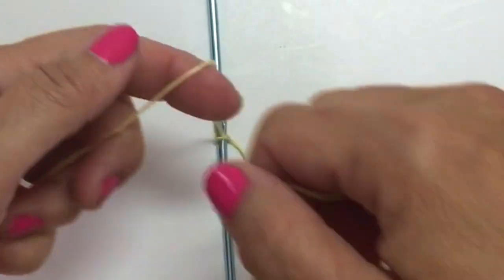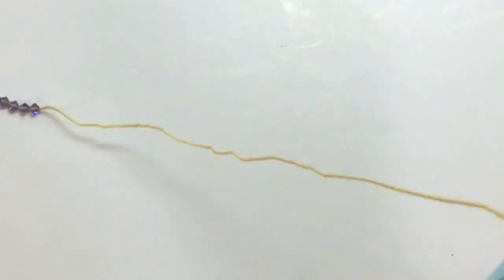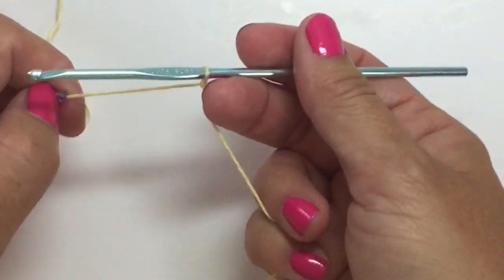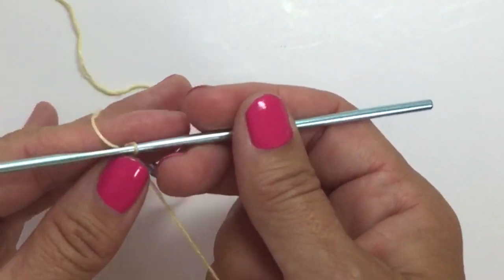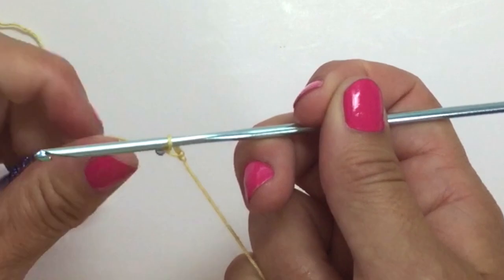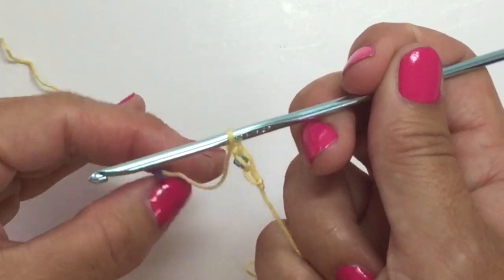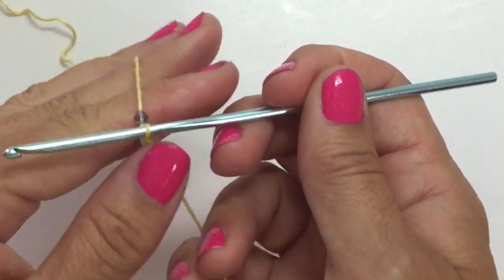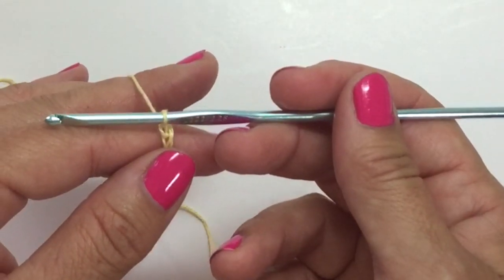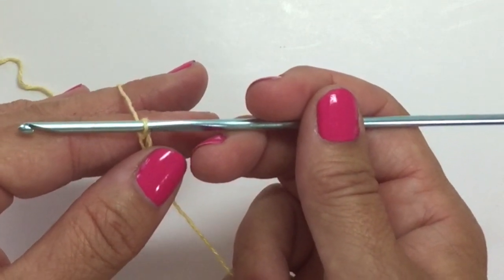If you prefer a slip knot you can; I prefer a solid knot. We're going to chain 6, which counts as our first double treble and a chain 1. Place your bead at the 2nd and 4th chains as we go: chain 1, bead chain 2, chain 3, bead chain 4, chain 5, and chain 6. We're going to double treble in the 6th chain from your hook, placing the bead at the 1st pull through 2 and 3rd pull through 2.